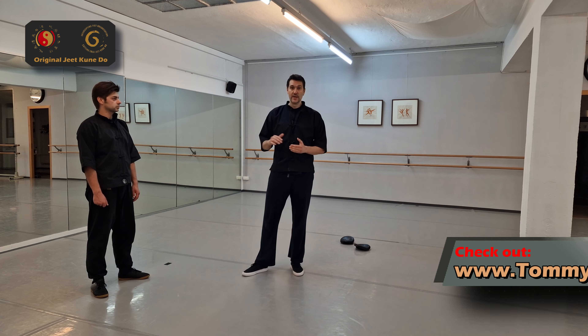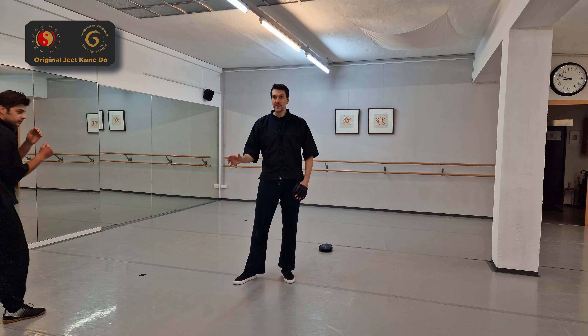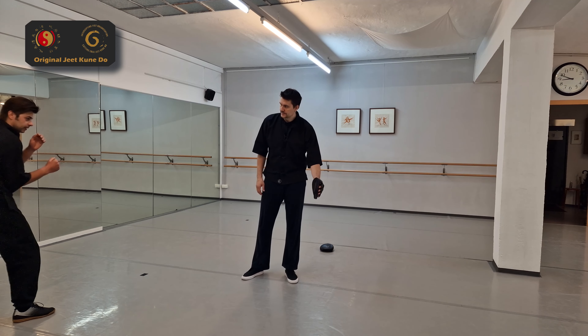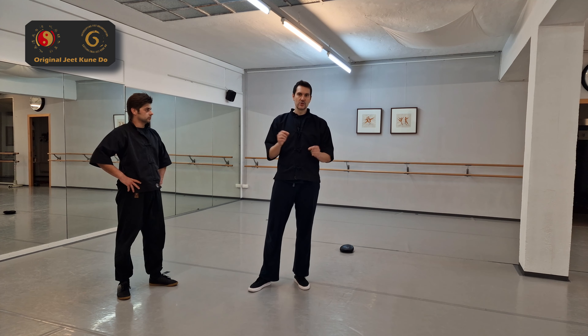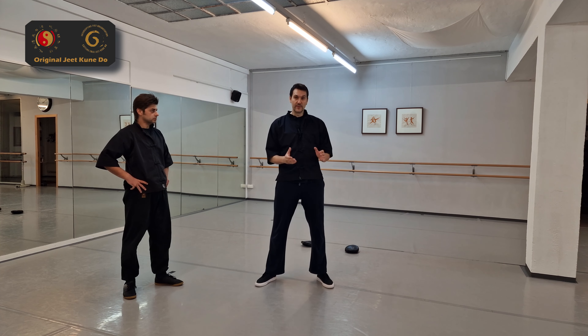For example, somebody is sidekicking you and goes really deep — let's say a sidekick that covers more than two meters, roughly seven feet for Americans. With this technique you can probably cover the greatest distance in the shortest amount of time, just like a fencing foil. And when you can get away from this, you can get away from anything.